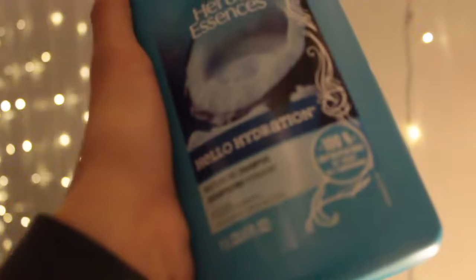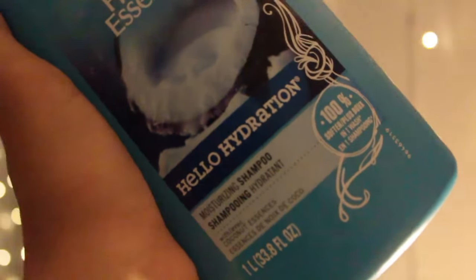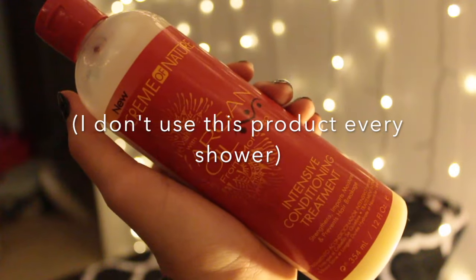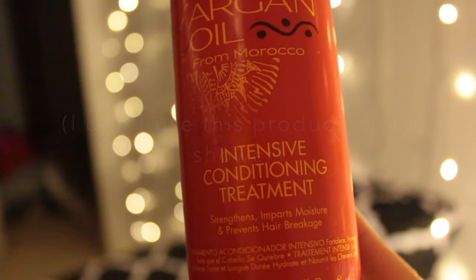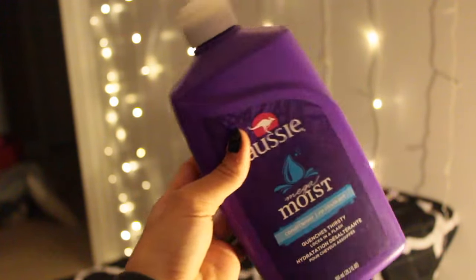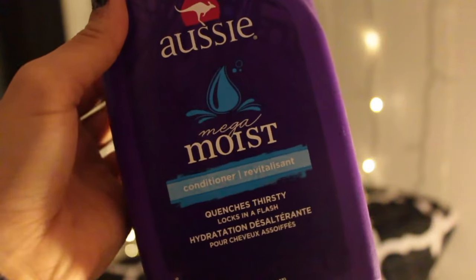I use the Herbal Essences Hello Hydration shampoo, which I really love. Then I also use the Cream of Nature Argan Oil Intensive Conditioning Treatment, which leaves my hair so freaking soft. And then I also use the Aussie Moist conditioner, which also leaves my hair super soft.